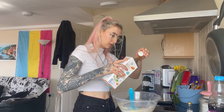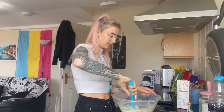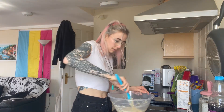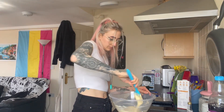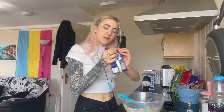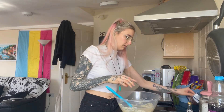A little bit of milk — that was probably too much, it's fine. I'm going to add some chocolate chips because who doesn't love chocolate chips? Is that too many? Probably. I could probably do a few more.